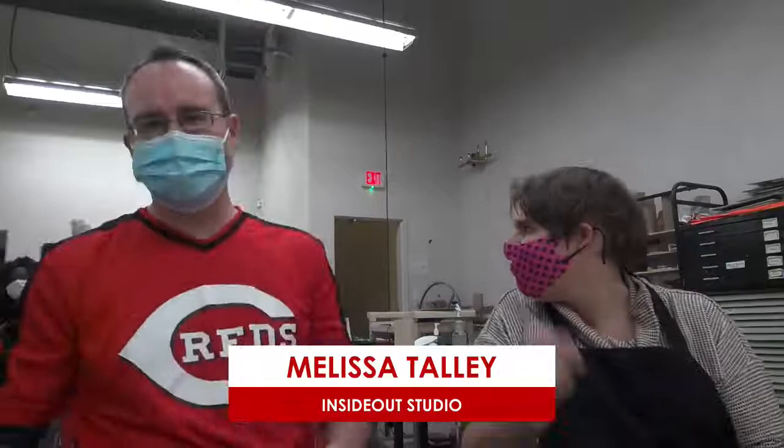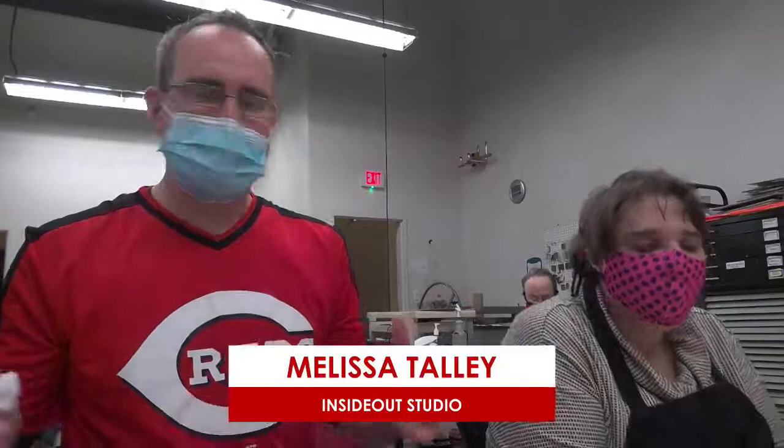Good. Anyone that you want to say hi to out there? Terry. Terry's right behind us. Hey! Well, Mom and Dad, if you are watching, happy Friday to everyone. We're going to be doing some watercolor techniques today, some basic ones. I can't claim to be a watercolor expert, but we dabble in a little bit of everything here at Inside Out Studio.